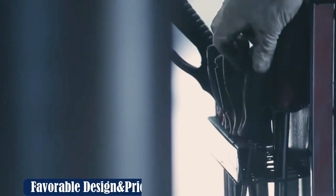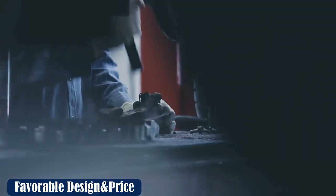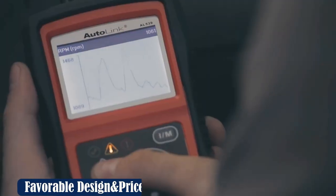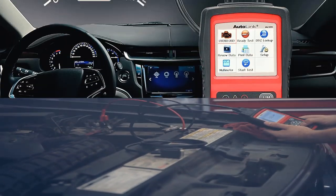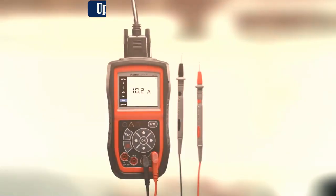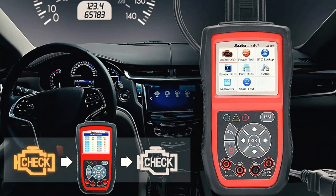The L539 is not just able to display live information, such as engine speed and temperature, as well as coolant temperatures and other data, but also conduct a thorough readiness test prior to inspection. It displays results in three indicators for faults: red for permanent fault, yellow for temporary fault, or green for no faults.